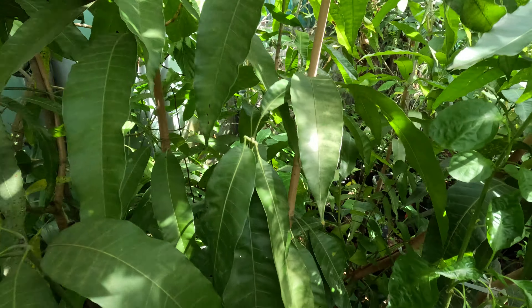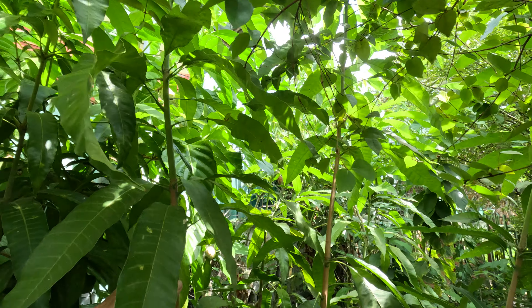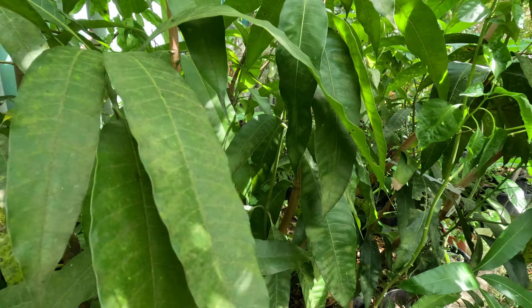Anyhow, these are the mangoes and this one is one, two, three, four meters tall. Just from seed, ready to hit the plantation.